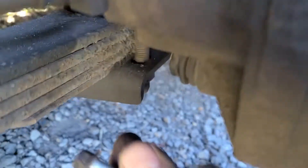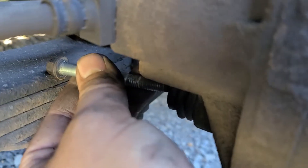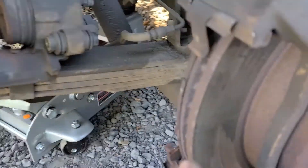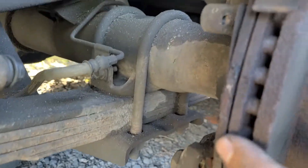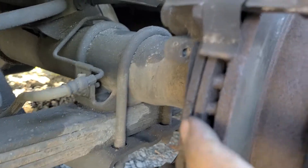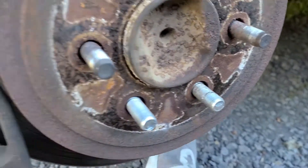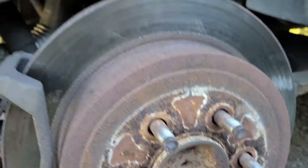There isn't a whole lot of space here when you take this bolt out. Once you loosen your caliper bolts, just set the caliper back here like so. There's no brake pad — it's just flat; I already took this brake pad off.